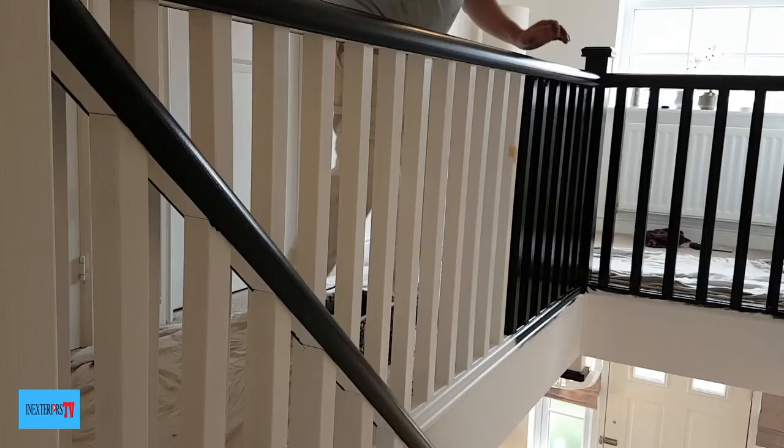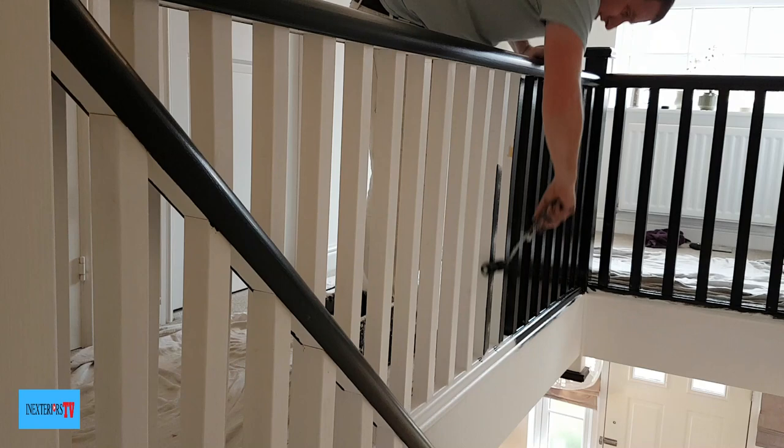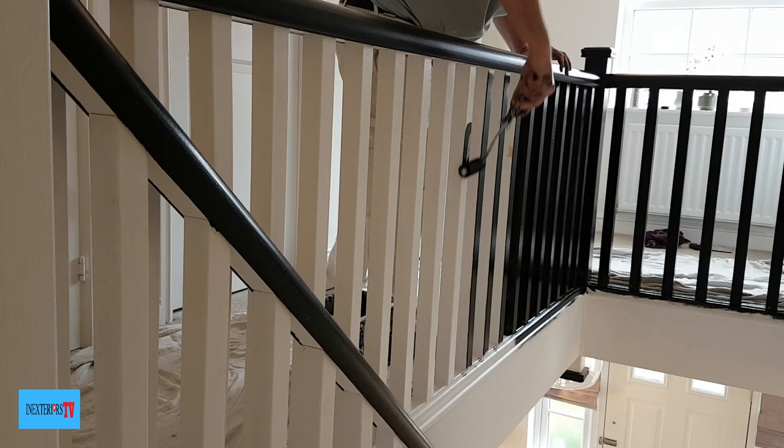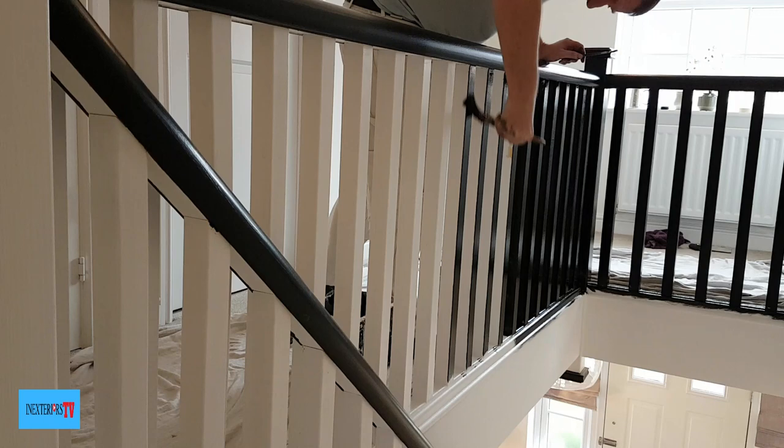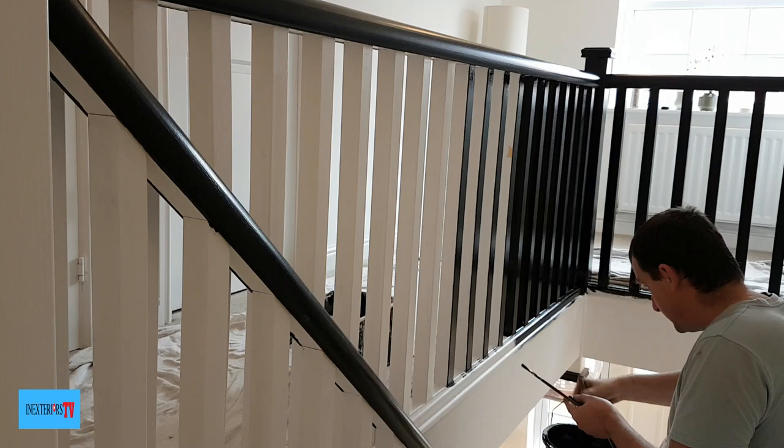Now I've done a bit and I can get a better camera angle — this is how I go about doing it. I start off by rolling two sides of the spindles first. I then get my brush and stab in the tops and the bottoms and then lay it off. Then I go round to the other side and get the bits that I can't reach when I'm stretching over.